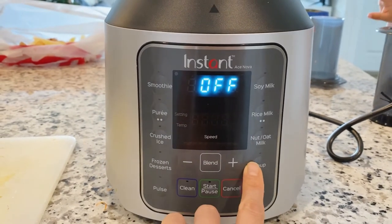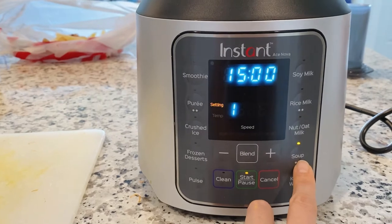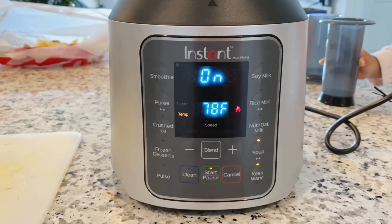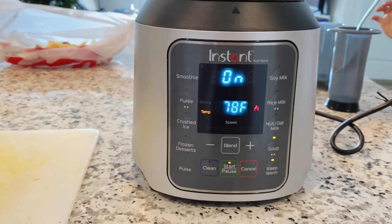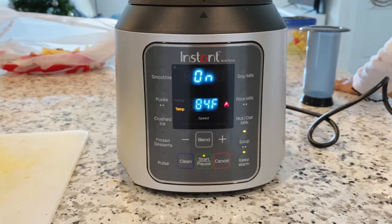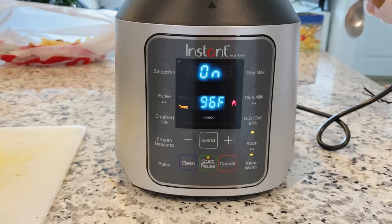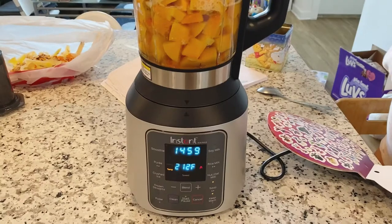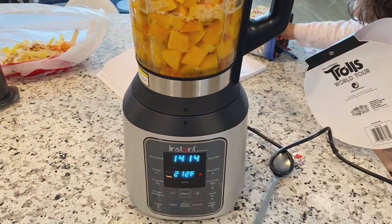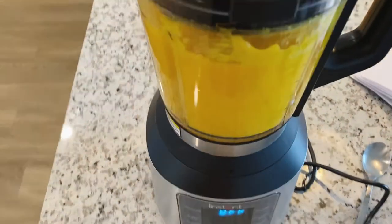So let me show you what I do — they have two soup settings: the first is a little bit chunkier and the second is a lot more smooth. I do the second setting, number two for soup, click start, and then you can see the temperature as it rises. It will boil, cook, and blend in between — I think it blends just a little bit to move the food around about once every minute. It's super easy to use. It says 16 minutes, so we'll just do it, and you can see it's already at 212 degrees and boiling.